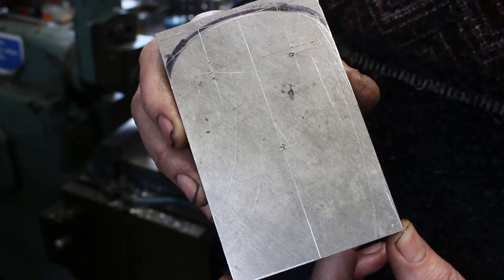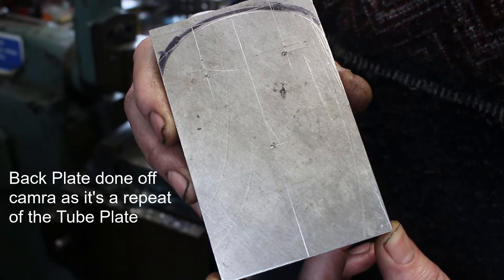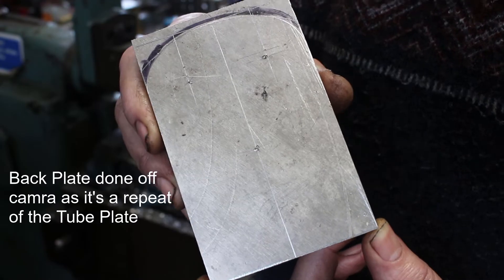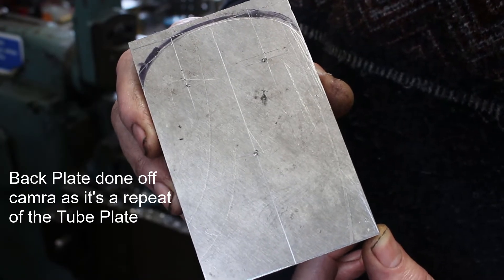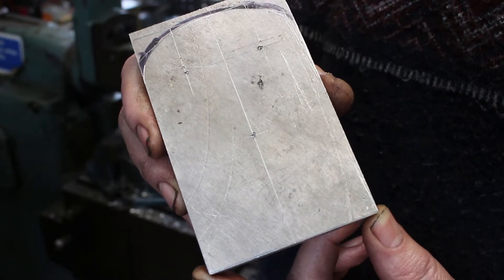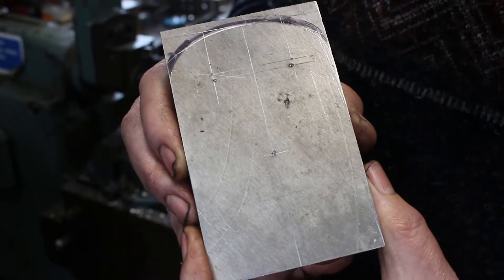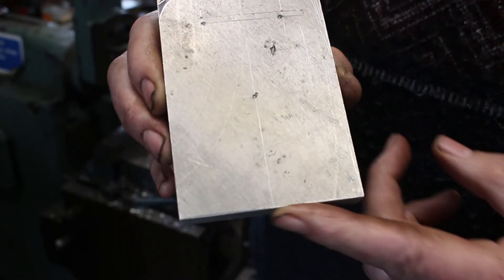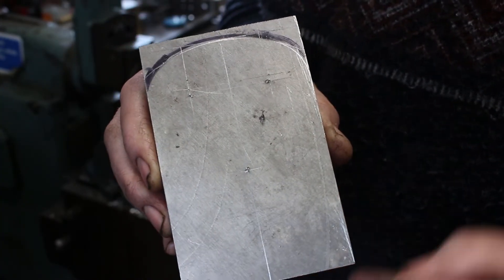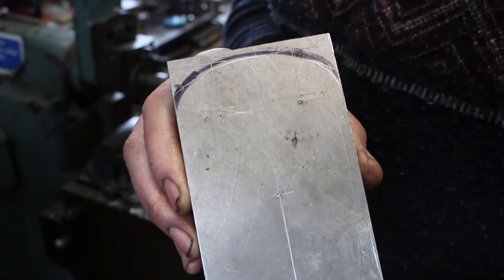I'm continuing with the firebox tube plate and firebox back plate. I'm making an aluminium former so that I can flange those. I'm going to do this on a shaping machine. I've already shaped it to the correct width and squared off the end, so I've got the profile to do and I'm going to rough this out in the shaping machine.